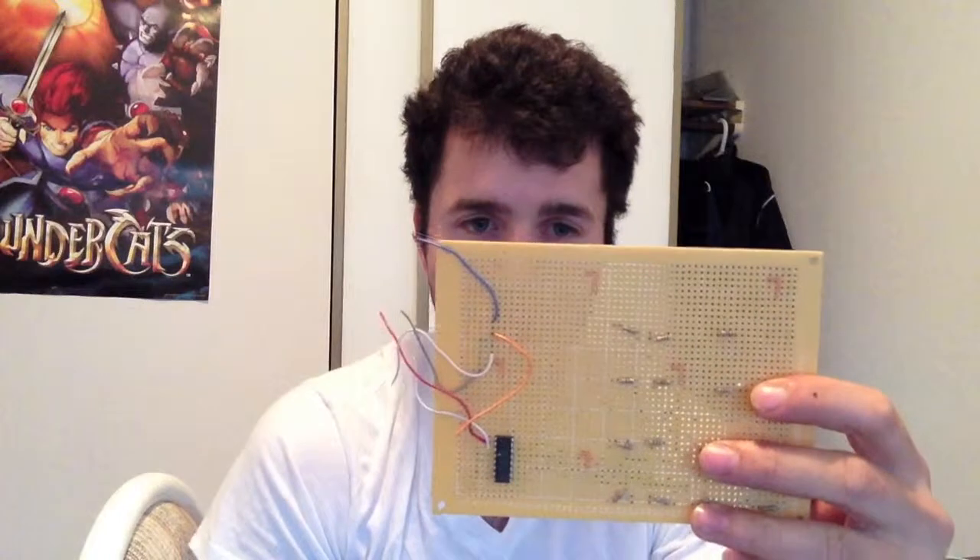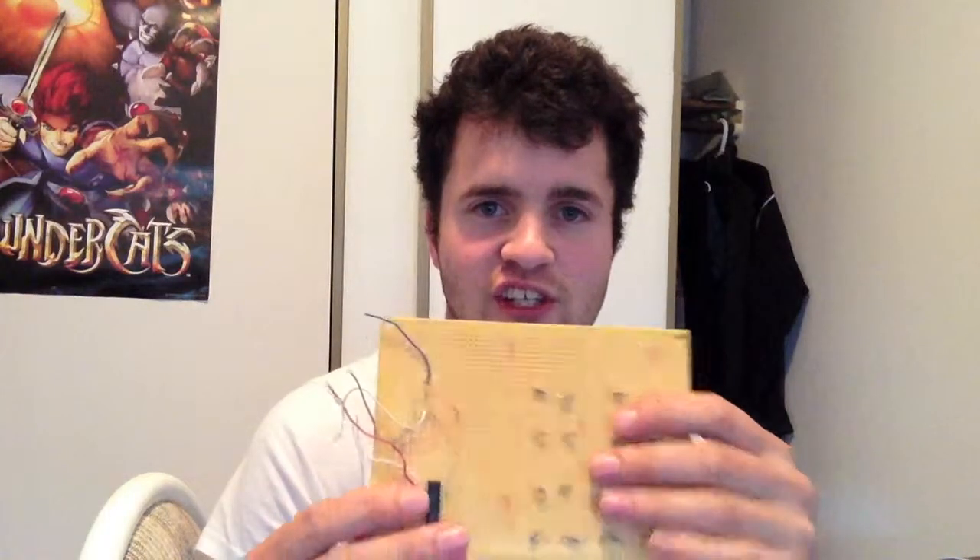The breadboard would be when you go and test your design to make sure that it actually works, so you could easily plug in and remove components. And then your perforated board would be for actually soldering your circuit in place and having it somewhat final — or semi-final, I guess. Because the next board is actually a PCB, or printed circuit board.